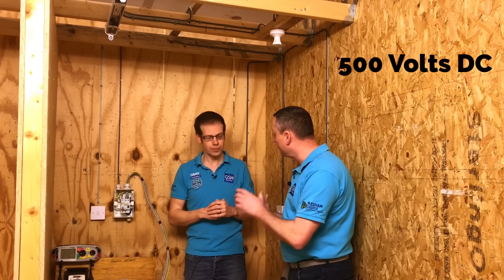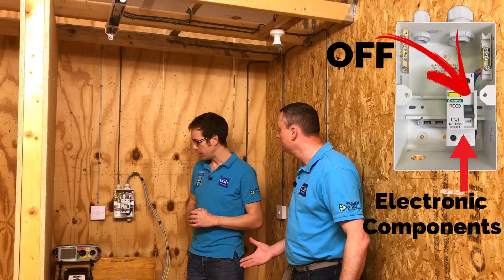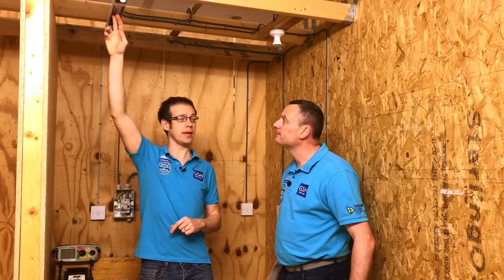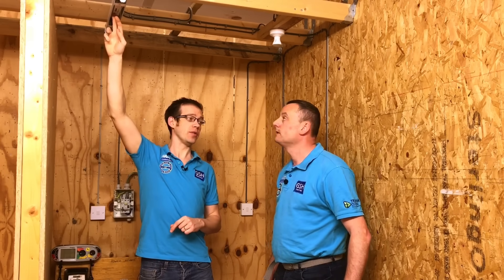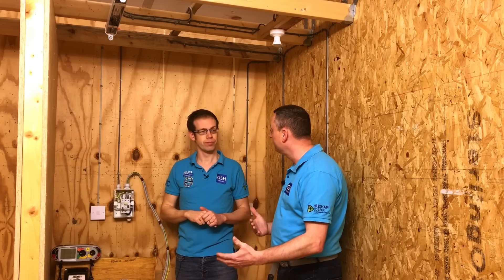The insulation resistance test is going to pass 500 volts DC through the circuit. We're going to have to make sure the RCCB in our consumer unit is in the off position. We've also got an issue at the light fitting, because it has an electronic ballast with delicate electronic components. If we were to pass 500 volts across the line and neutral terminals, we would potentially fry those, so we need to exercise a little bit of caution.